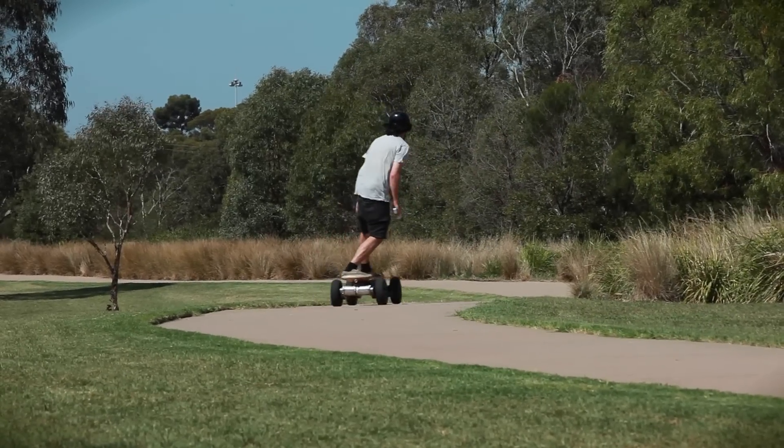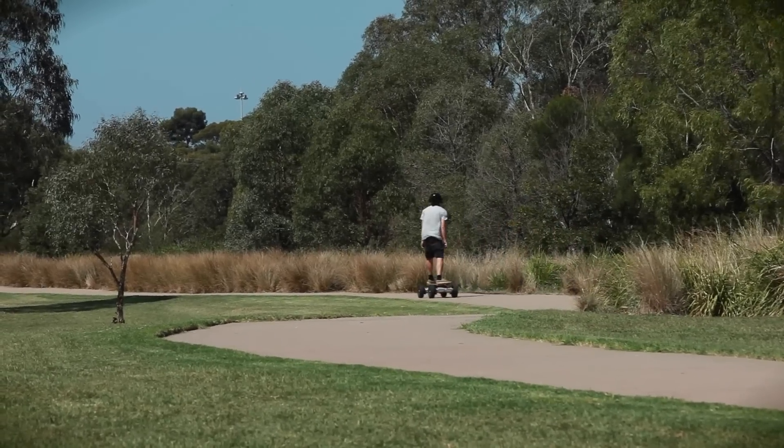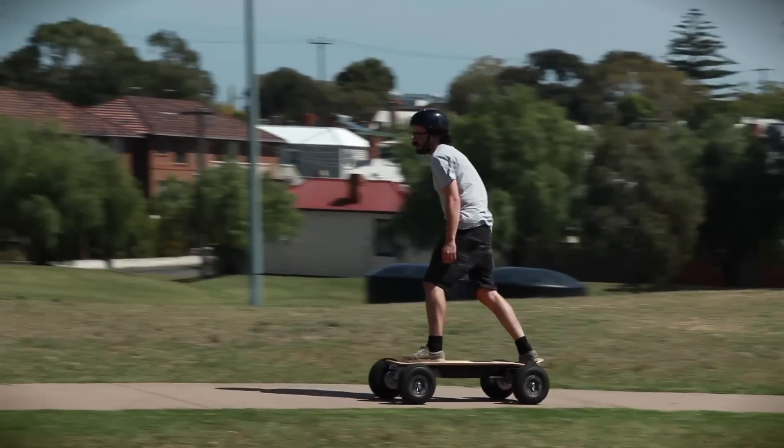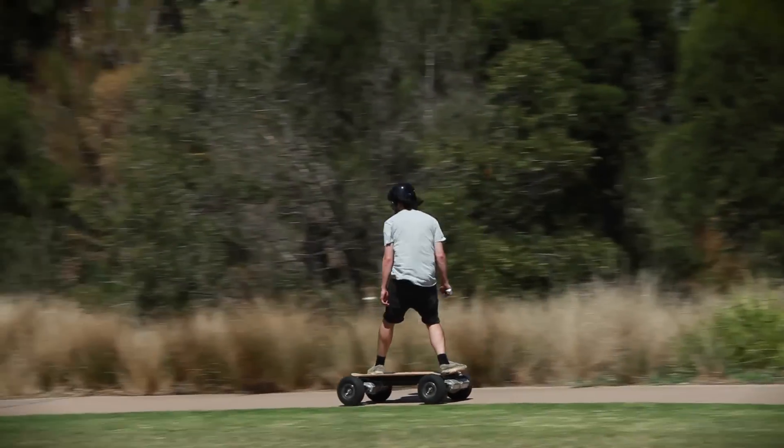Flicking the control into high-speed mode, you'll notice a difference in acceleration right from take-off. You can go from a standing start to a nervous flying wreck in a matter of seconds, and it feels awesome. The board tops out at 42 kilometres an hour, and this is fast enough to give anyone a rush the first time they hit full throttle.